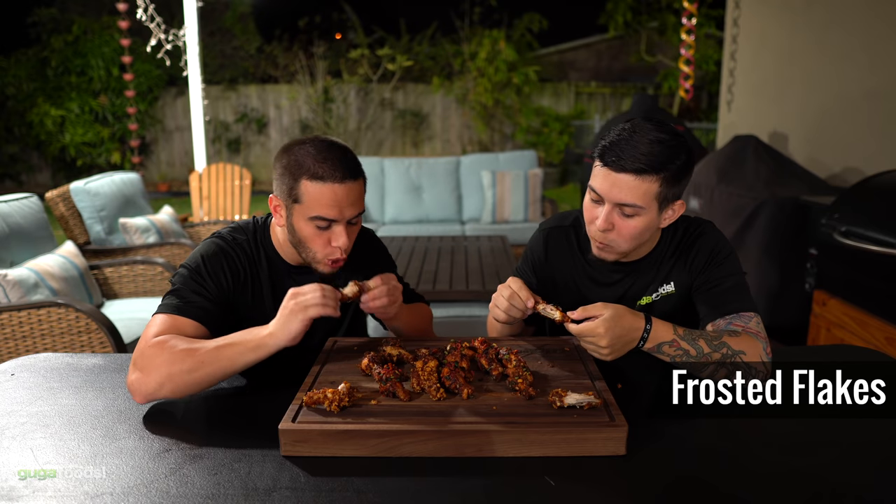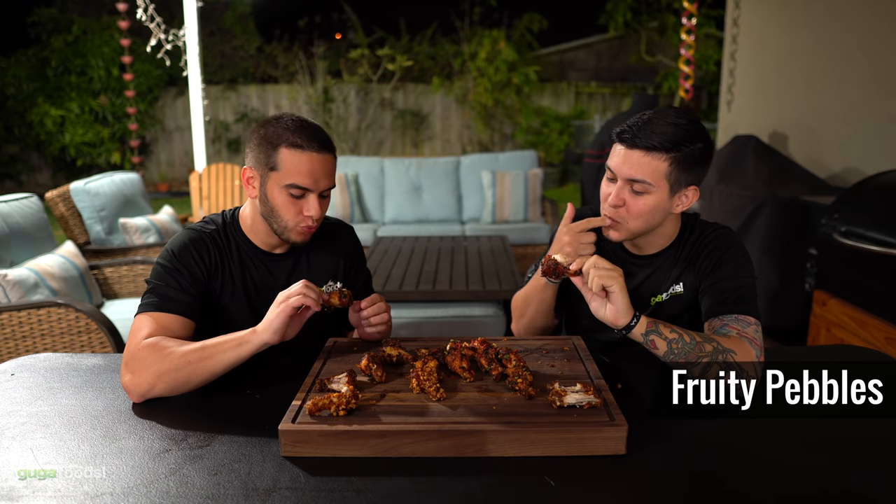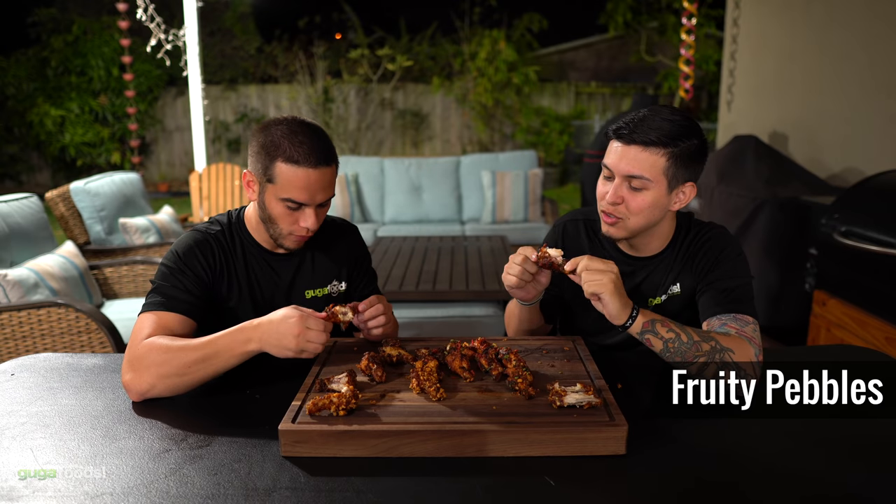This one is Frosted Flakes — you ready? Not as good as the other one, but good. It's sharp — I think I cut the roof of my mouth. Crispy, but it's good. Fruity Pebbles — let's go for it. That one's actually pretty good too. I like that one. Sweet. Not used to sweet chicken, but it's good.